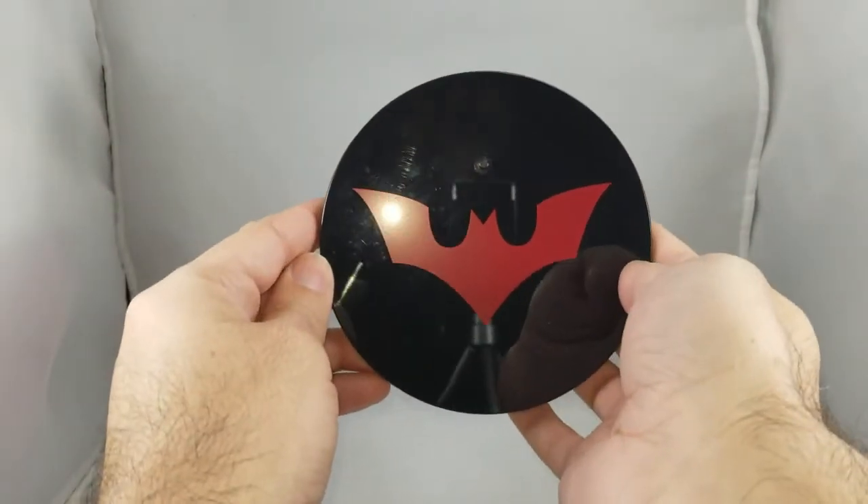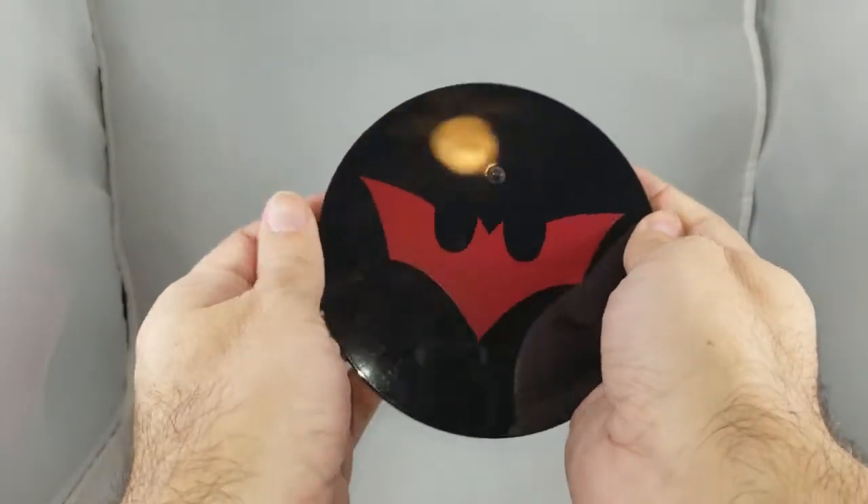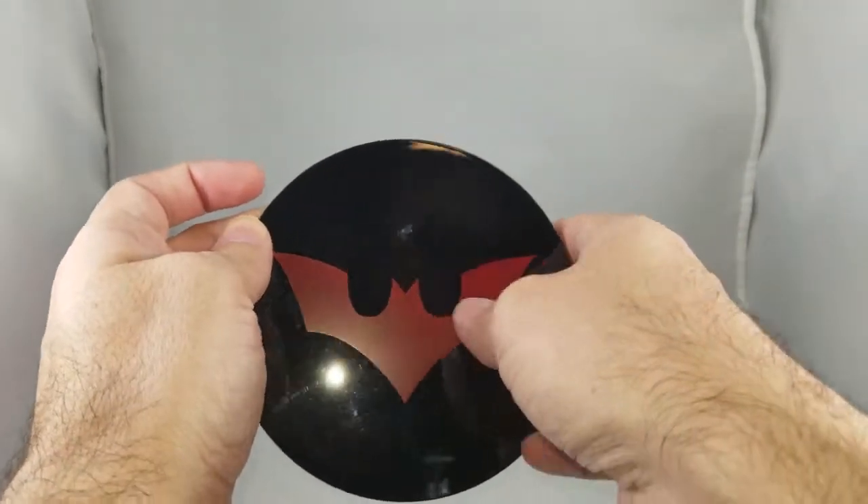For the display base you have the classic Batman Beyond symbol, which is nice and simple — perfect for this figure. You can pop out the peg for the armature that comes with the figure.